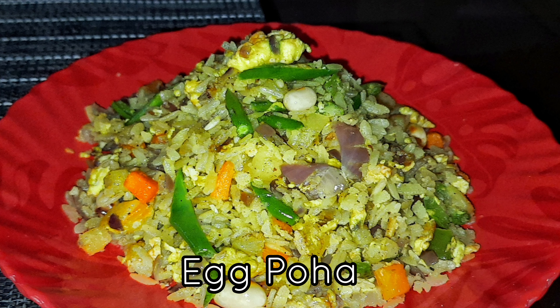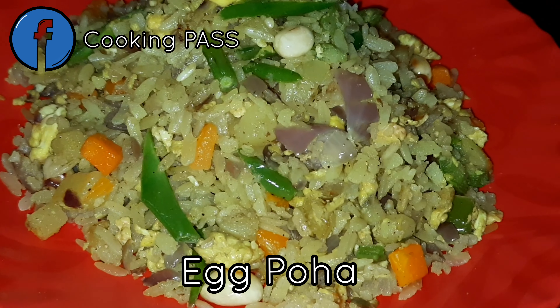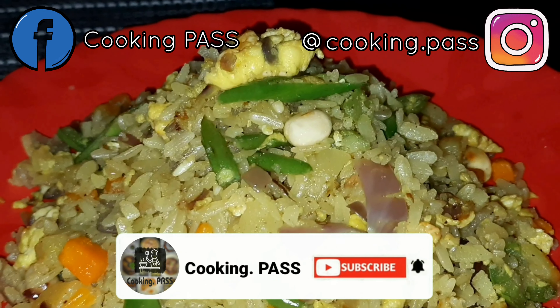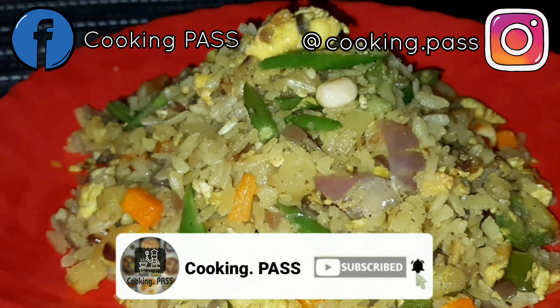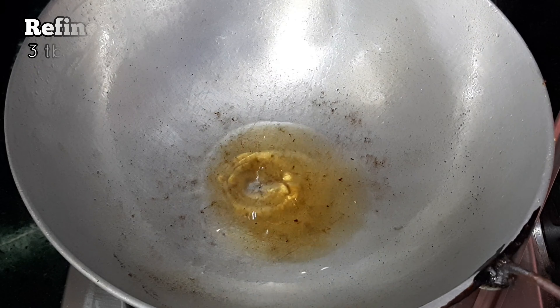Welcome to our channel Cooking Pass. Today we will be sharing a quick one-pot breakfast recipe: egg poha. You can try this even when you are in a hurry and want a heavy breakfast. This will be the perfect breakfast for you. So let's get started and check out the recipe. First, we will heat some refined oil in the karai.